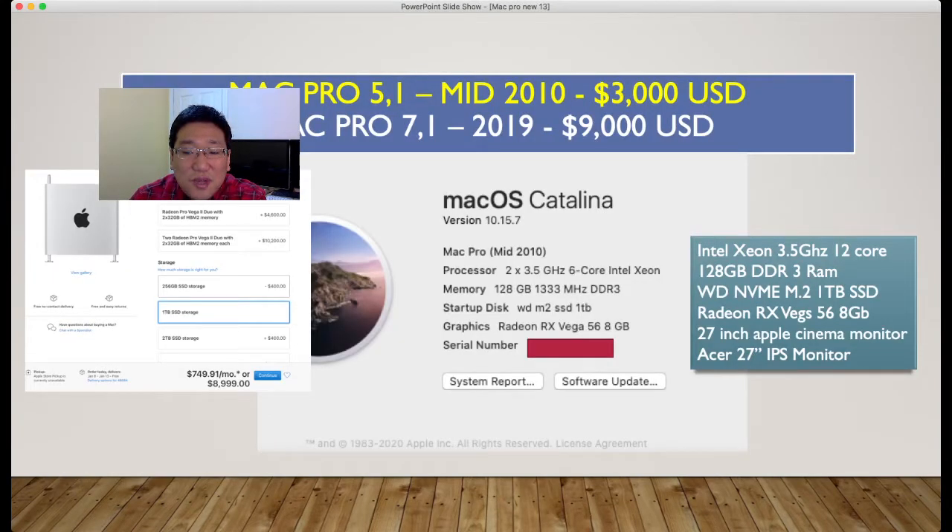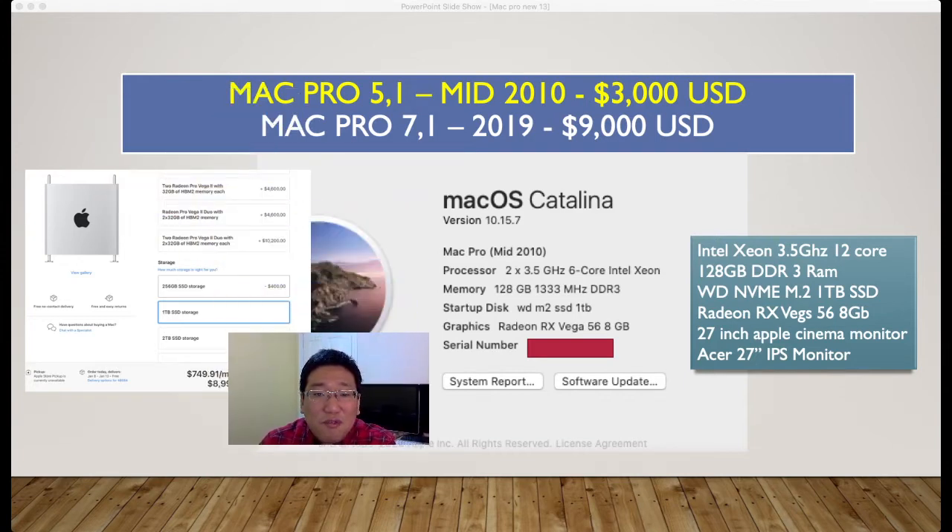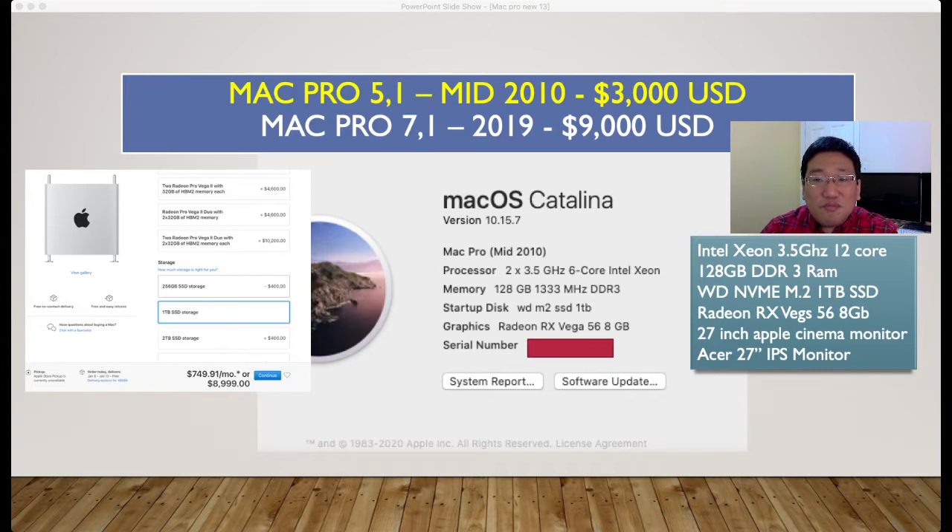So this is my spec. I have a Mac Pro 5,1. Approximately I spent $3,000. But if you see a similar spec from the brand new Mac Pro 7,1, the current price is $9,000 — that is almost 3 times more expensive. My processor is an Intel Xeon 3.49 GHz 6-core, dual CPU, and also 16GB x8, so 128GB DDR3 RAM.